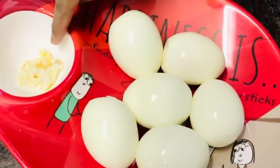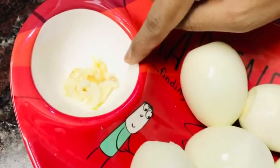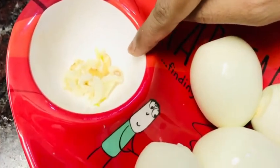This is crushed garlic. The garlic is also done. 5 cloves of garlic.